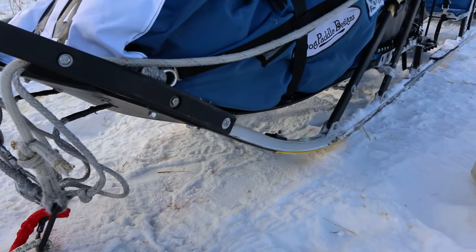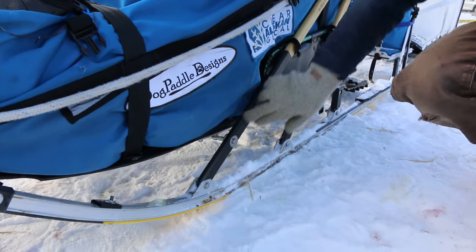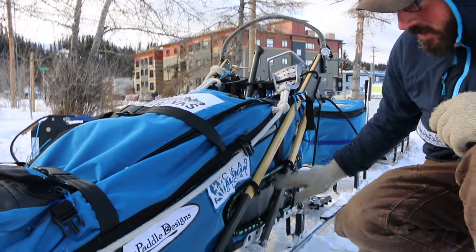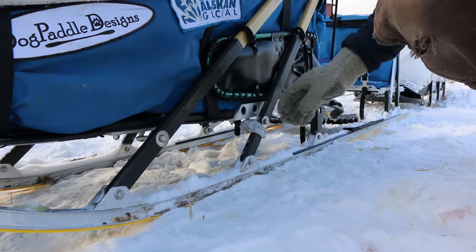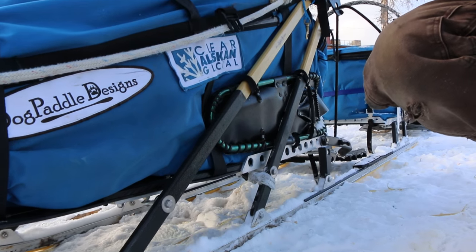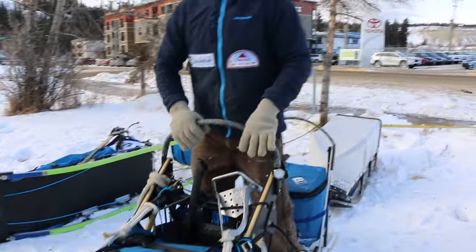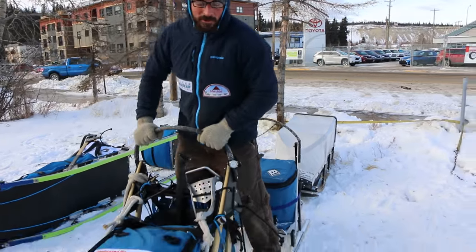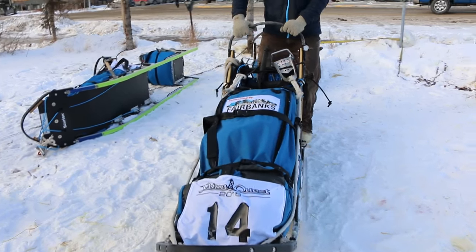Another main part of your dog sled are what we call stanchions. These are the vertical parts of the sled that go up to our handlebar. The stanchions not only support the bed and support all the weight of everything you're carrying in the sled, but they also are what steers the sled. So they go up to the handlebar — I call this a handlebar, some people call it a riding bow or a handlebow, it's all the same thing. When I move the handlebar back and forth, it moves the stanchions, which then connect to the runners and steers the sled.